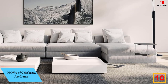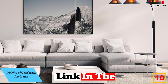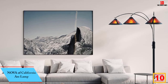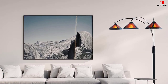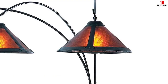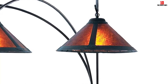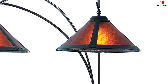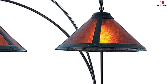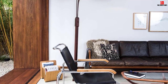Starting at number 10, we have the Nova of California Arc Lamp. It is designed to provide wonderful visuals in any room. The lamp weighs 16 pounds and measures 57 by 50 by 52 inches. It features three lights with a durable construction consisting of steel and MDI wood, ensuring long-lasting durability and elegance. The lampshade is made of wood and fitted with three lights at 75W each, and it comes with a dimmer switch with a dark brown and bronze finish.